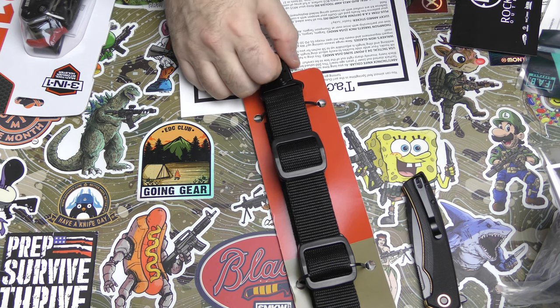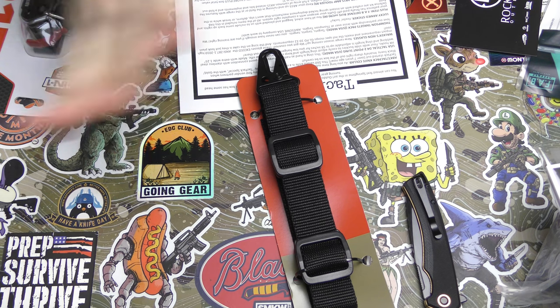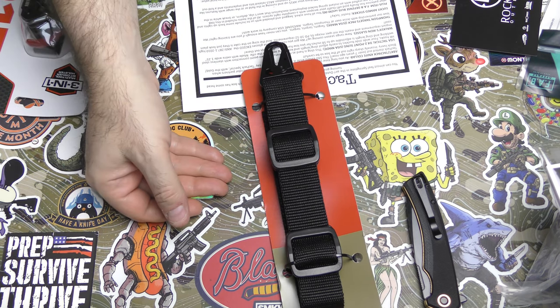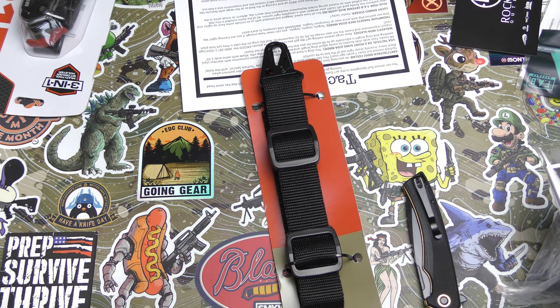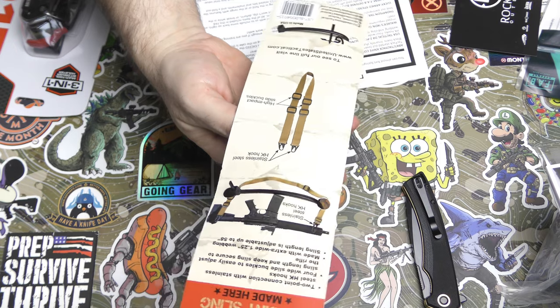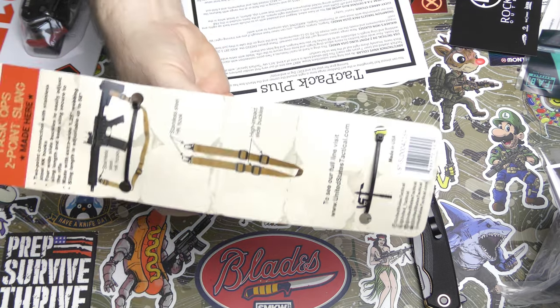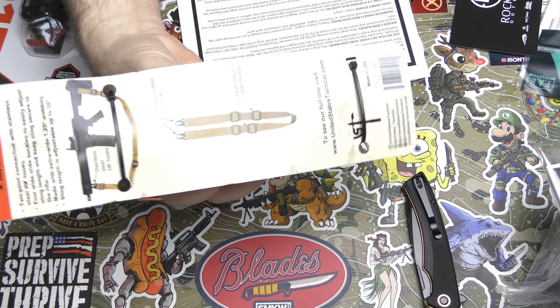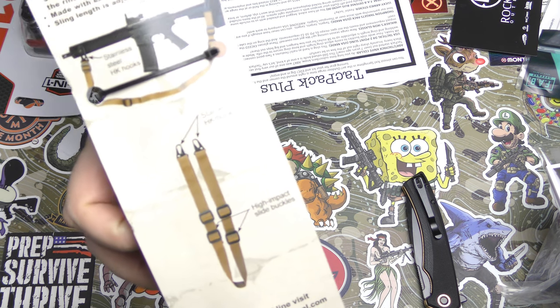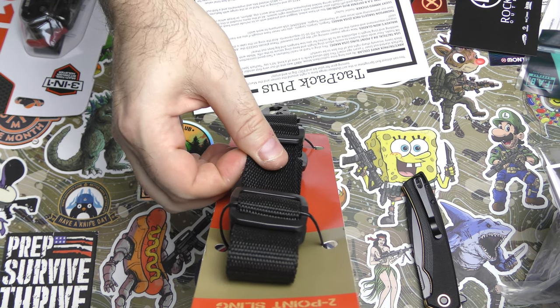I hate single point slings, by the way. If you've had a single point sling on deployment and that thing just bangs into all of you at every opportunity as you're trying to do anything else - that's me, I just don't like it. I really did like three-point slings. They kept your weapon really secure against your body until you needed to bring it out. I like three-point slings - I'm an old guy and I like what I like and I don't like change. I will be yelling at kids to get off my lawn one day soon. Just a standard old sling, old school, simple - I can get behind this.